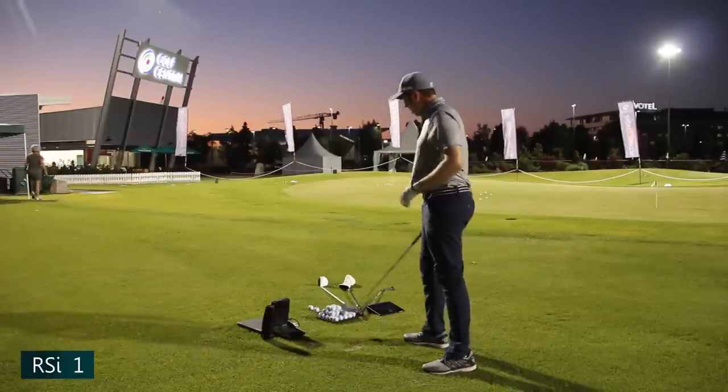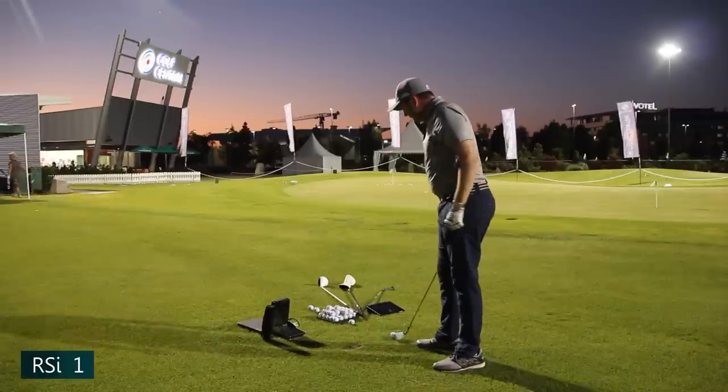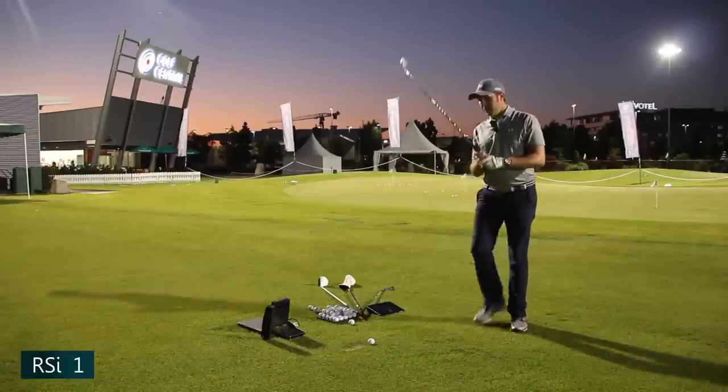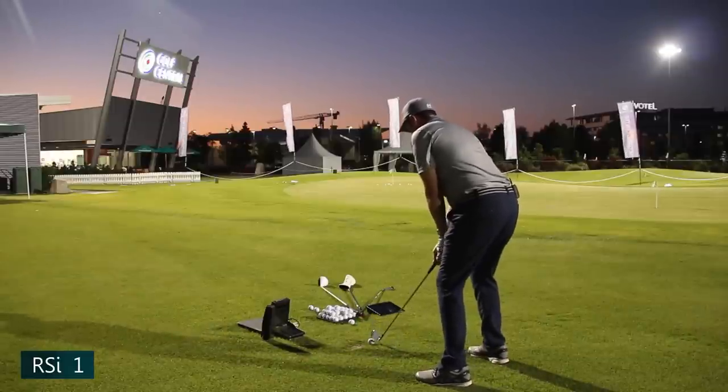I'm getting bitten by mozzies now — someone did warn me it would be like that this time of day. I didn't listen. No mozzie spray, so hopefully I don't get bit too much. Let's go two more with the RSI1.